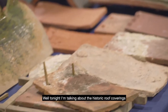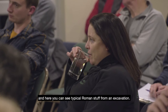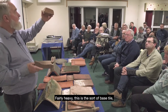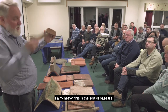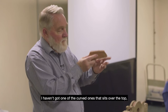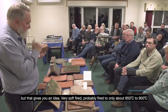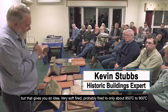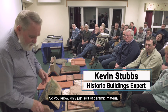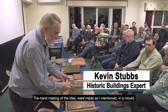Tonight I'm talking about historic roof coverings. Here you can see typical Roman material from an excavation — fairly heavy. This is the sort of base tile; I haven't got one of the curved ones that sits over the top, but that gives you an idea. It's very soft-fired, probably only to about 850–900 degrees centigrade, so only just a ceramic material.